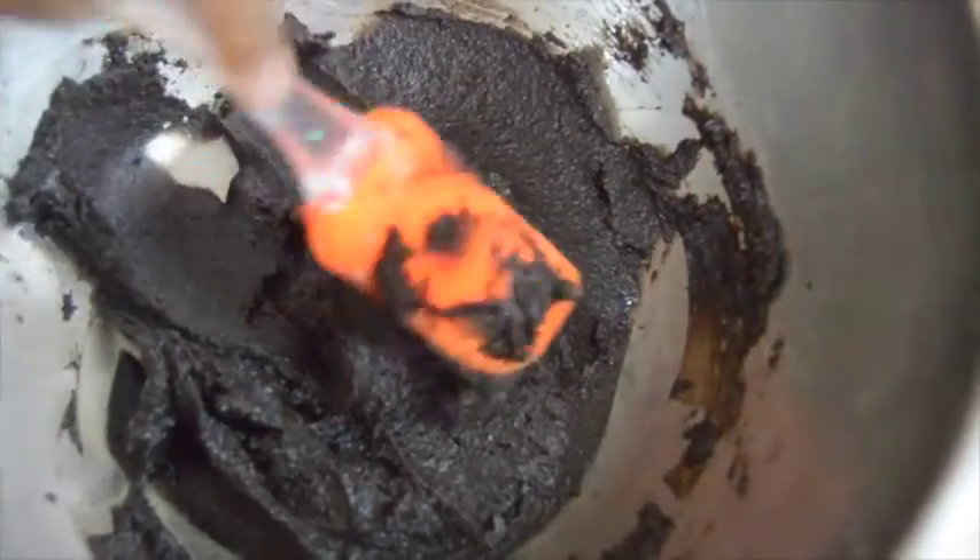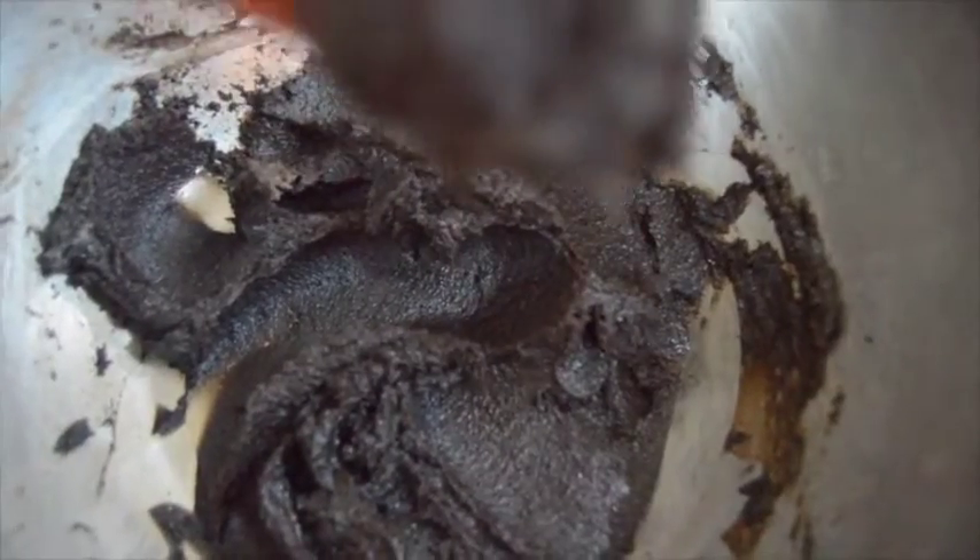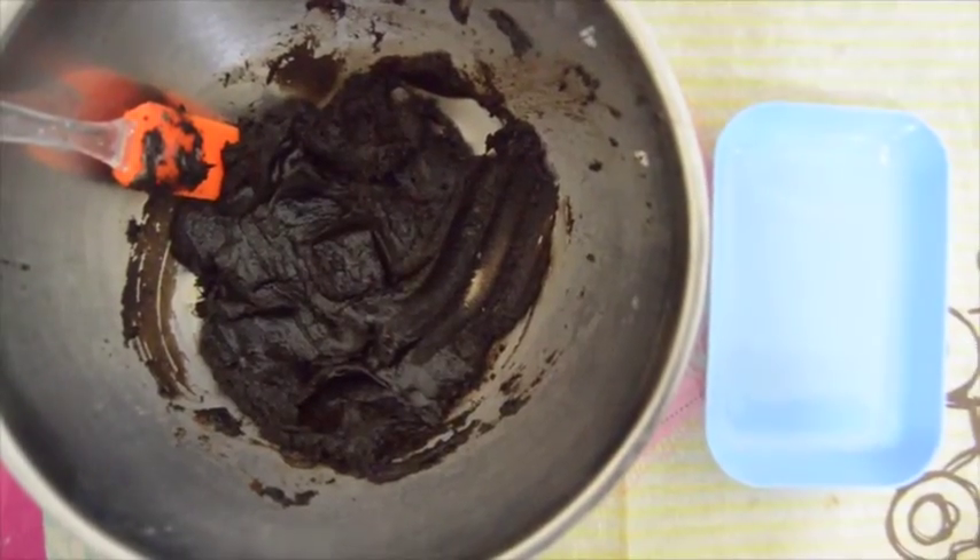Now your mixture should look like this. Now we are going to make the Oreo balls.